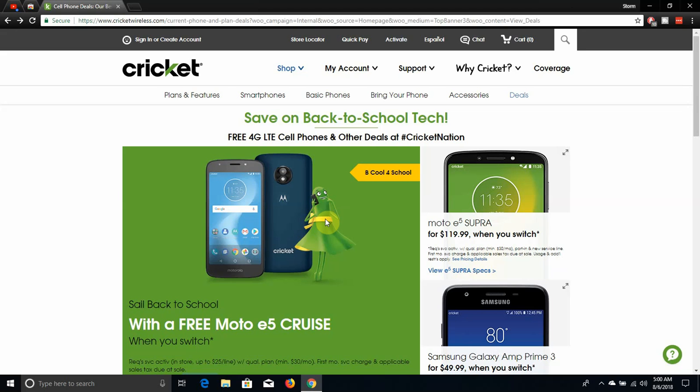The LG V20 user here and today I'm doing a video on Cricket Wireless. I'm on the website here and today I'm talking about the back-to-school deals. As you guys know, back to school is important for kids and college students, so if you guys want to get a new phone from Cricket Wireless, switch to Cricket Wireless and you guys will be hooked up on some great phones here.